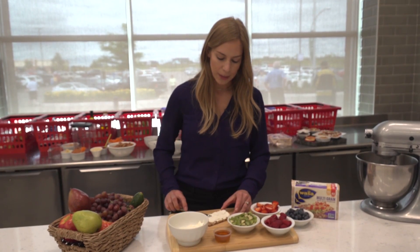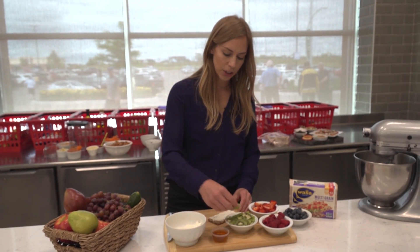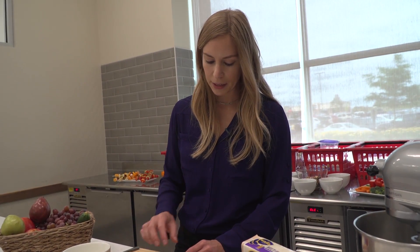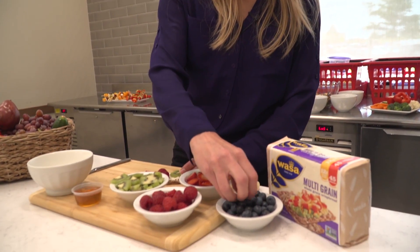The cream cheese is your pizza sauce, and then for toppings we're just going to add a bunch of different fruits. We've got fresh kiwi, raspberries, strawberries, and a few blueberries you can add in there for color too.